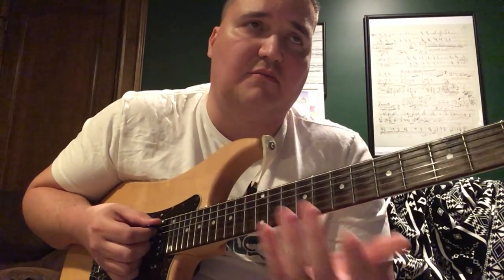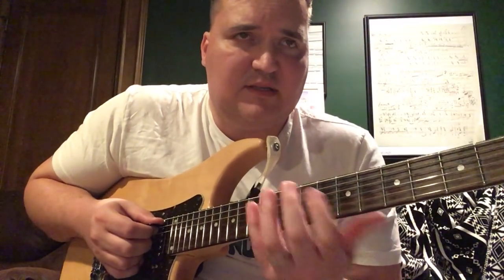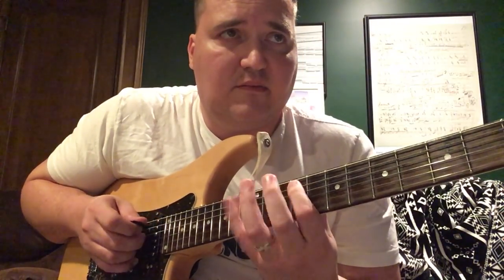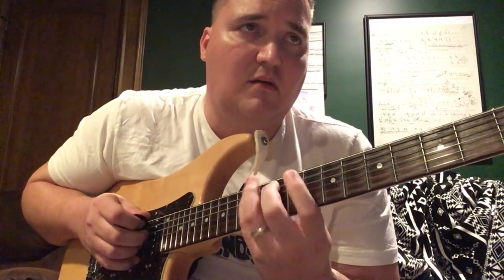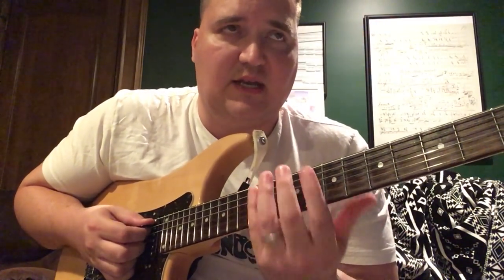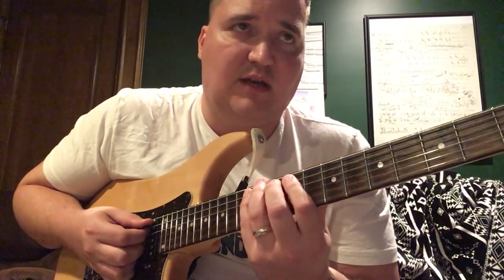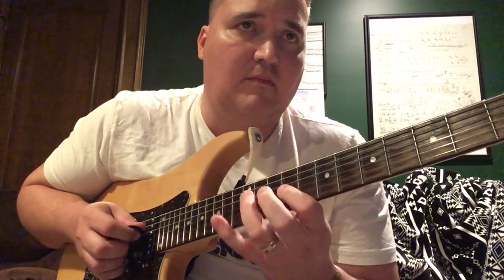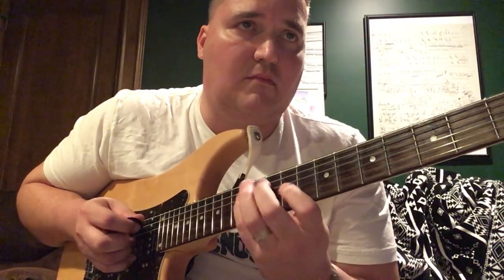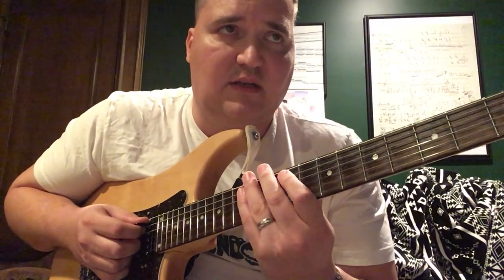You wouldn't necessarily want to do the whole run, but maybe you would — no rules. You could just pick out little bits and chunks of them; that could be enough. Here's the next lick from the Johansson Brothers Heavy Machinery, first track 'Joint Ventures.' We're practicing good legato technique here — trying to get uniformity of sound, all-hammer sound, smooth and clean.